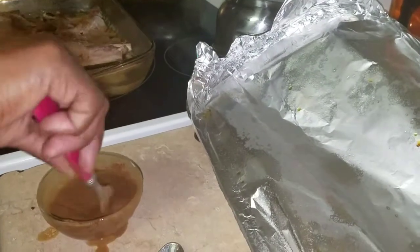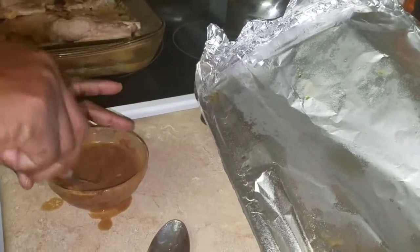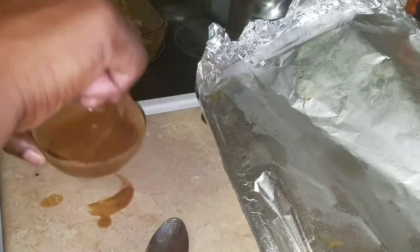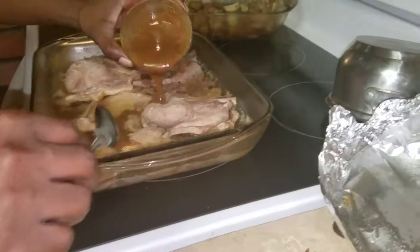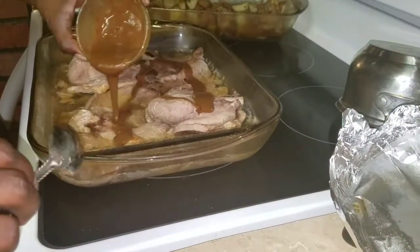You can see it's starting to loosen up now. So now all I'm going to do is add it in there slowly, and make sure you put it everywhere.